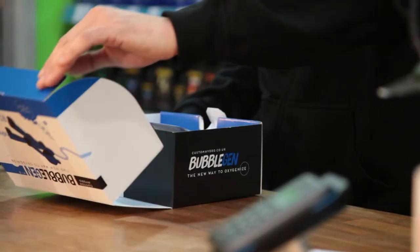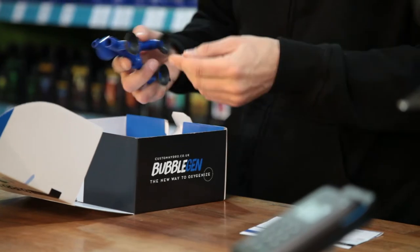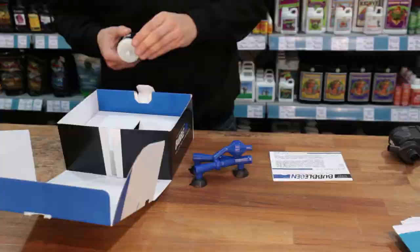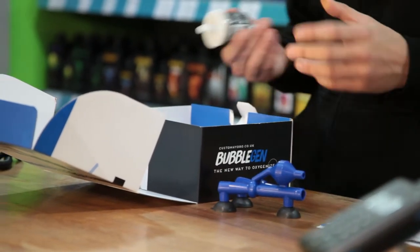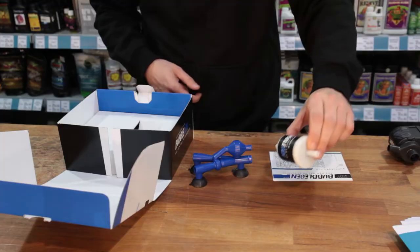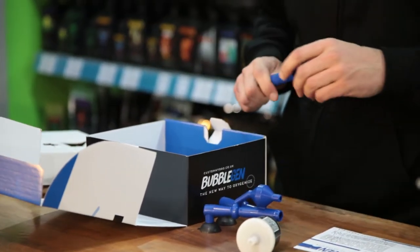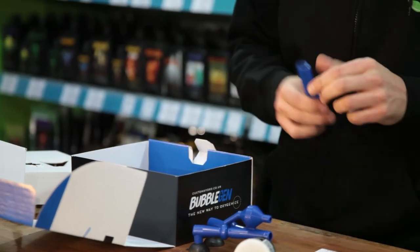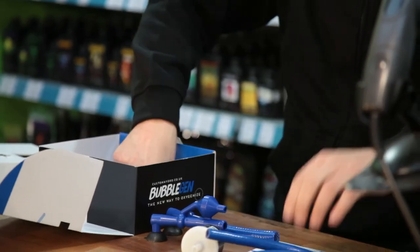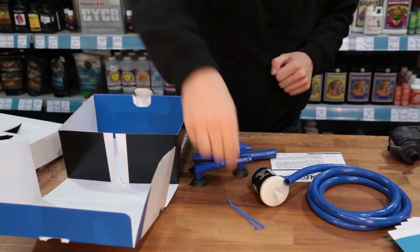Inside we've got an instruction sheet, the main body with suction pads at the bottom for sticking it to your tank, and the air filter which will stop anything nasty from getting in — any contaminants that might cause issues, root diseases, etc. We've also got two bits of 13mm pipe: a short one to connect to your pump and a 1.5 metre length to connect to the air filter, plus some cable ties to help secure things in place.